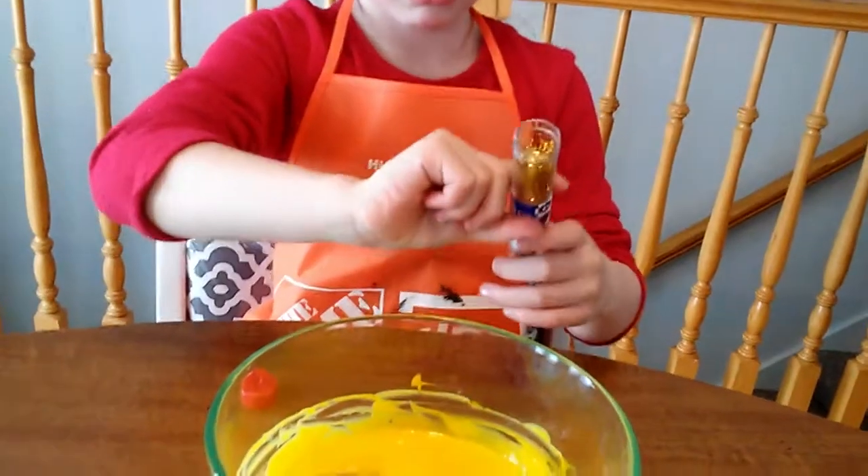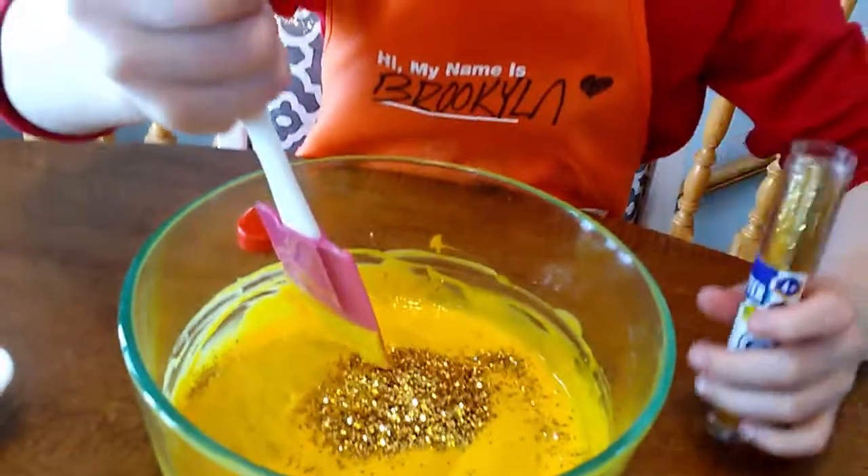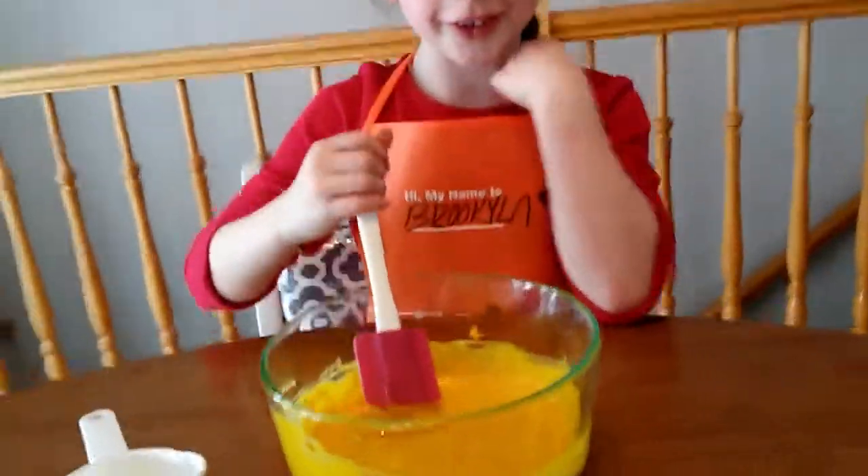Now it's time to add the glitter. It actually looks gold! See?